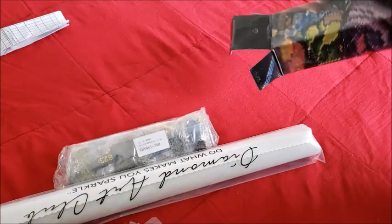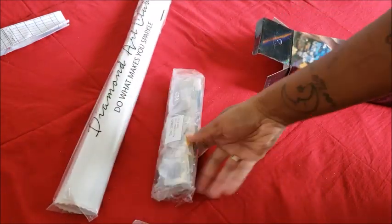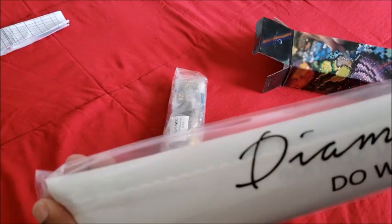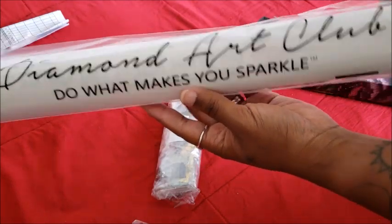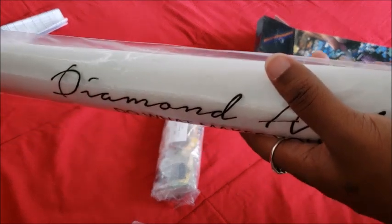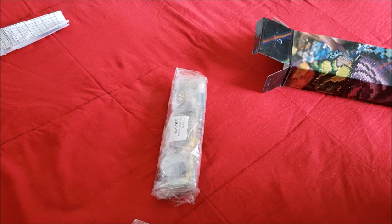Here's my canvas and my beads — and you'll notice something: no loose beads. Now they come in this cool plastic shrink wrap that says 'Diamond Art Club — Do What Makes You Sparkle.' Diamond painting literally does make you sparkle because when you get up you have diamonds all over you.